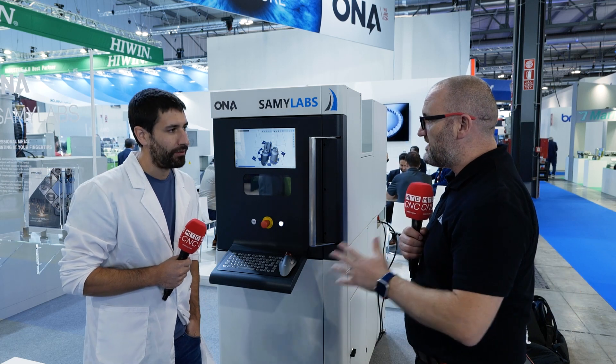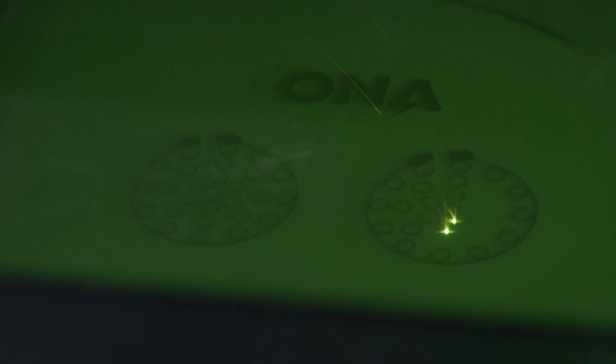Hector, very, very interesting product here from ONA and SAMI Labs — metal 3D printing. Can you just tell us what the technology is? There are so many different technologies in metal 3D printing. They differ from each other in the heat source and the material you're using to print, the state of the material. In this case, we are using powder and the heat source is a laser, so this is a powder bed laser beam fusion machine — maybe the most common technology in 3D printing.